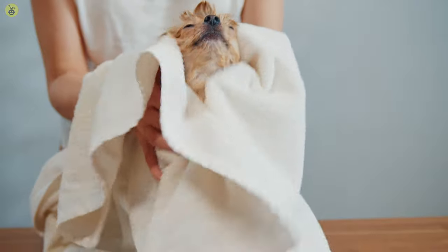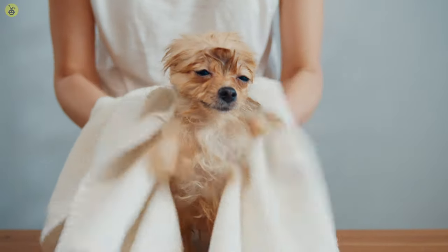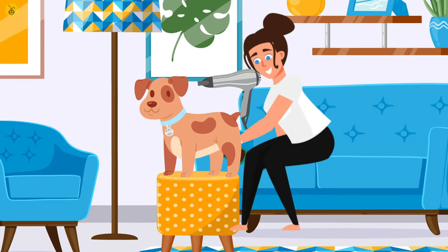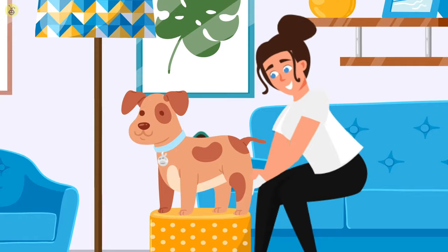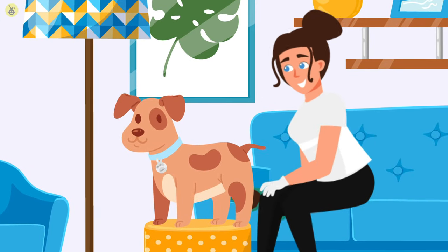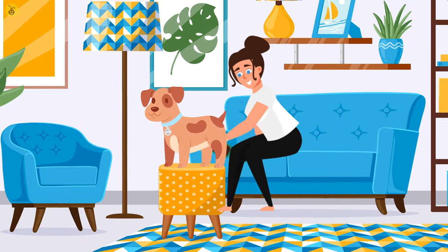Once your dog is all cleaned up, pat them down with a towel and let them sit out for a minute before brushing their hair. Use a hair dryer to dry your pet's hair as you brush it out. For general use, you should use any standard dog brush. However, if there are a few unmanageable knots, you might want to go in with finer combs.